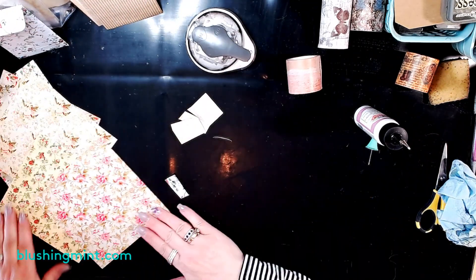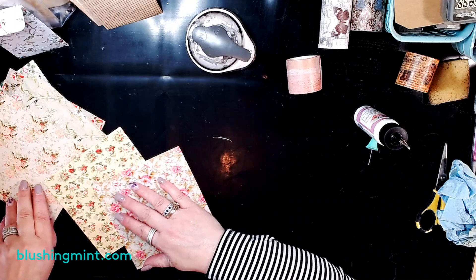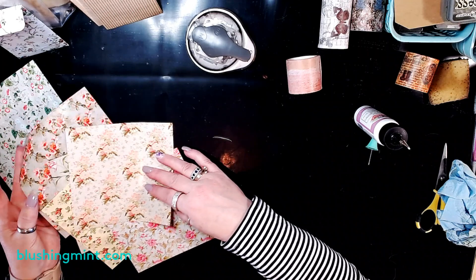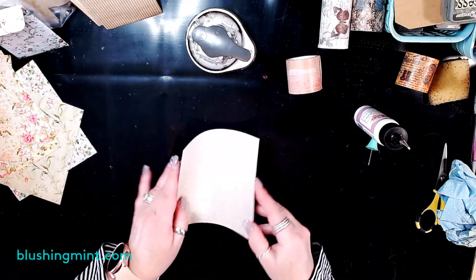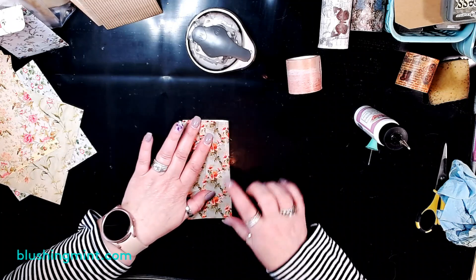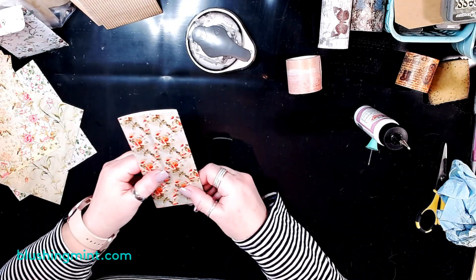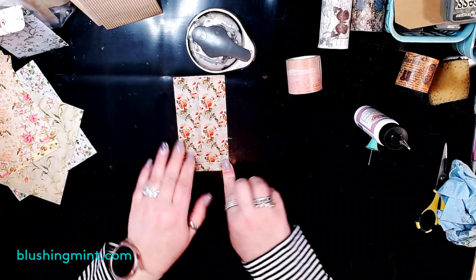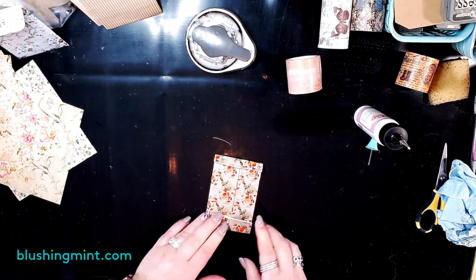Let's do another one real quick. Scraps go in the scrap bin — never throw anything away. I love this paper, it's pretty. Same thing: fold to the center, bottom up a quarter, top down about three quarters. I love making these coin pocket envelopes — they are so cute and come in so handy. You can put pictures in them, gift your pictures inside a cute pocket, tuck a letter in there, tuck them in a journal, put a tag in it — you can even gift money in a coin pocket envelope.